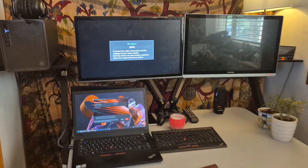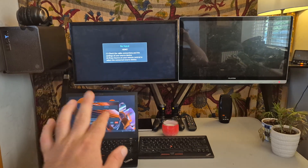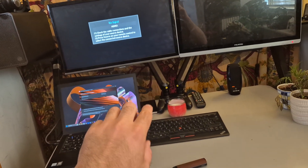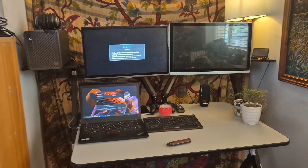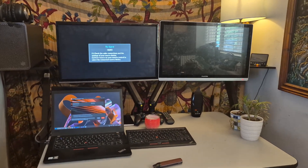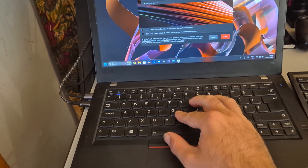I jumped the gun a little bit and built the whole setup — it's nearly done. All I'm doing is installing the graphics drivers for the eGPU, and then I'm going to show you around the setup with some performance and benchmarks. It's looking kind of nice and I'm nearly there — I'll be back with the grand reveal after I've installed these graphics drivers.